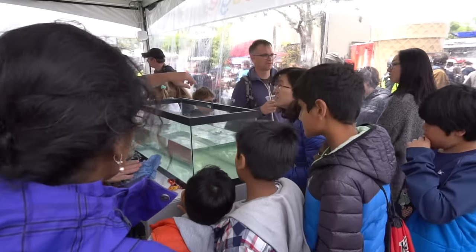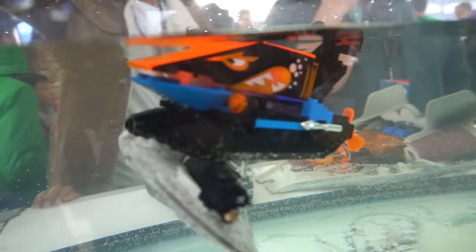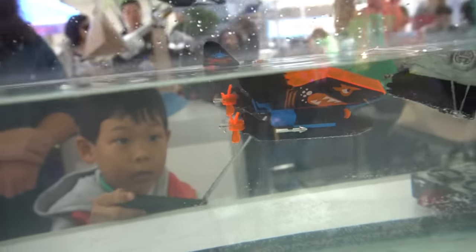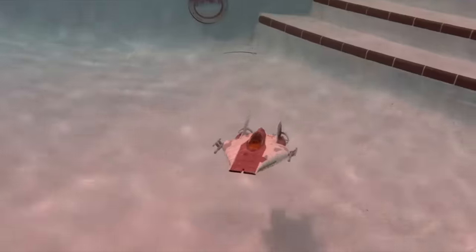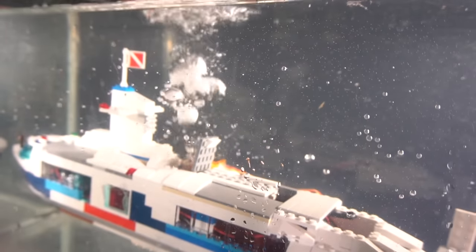I recently just got back from Maker Faire in California, and of all the cool things I saw, it had to be one of my friend's things. Adam Woodworth had these amazing Lego submarines and also some other Star Wars creations that he turned into subs at the Google booth. Not to be outdone and let Adam have all the fun, I decided I should probably make my own Lego subs with some specific twists in them.